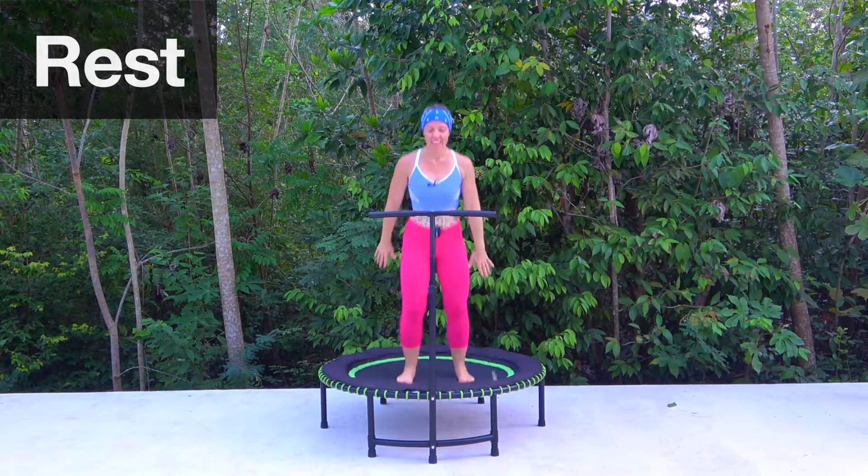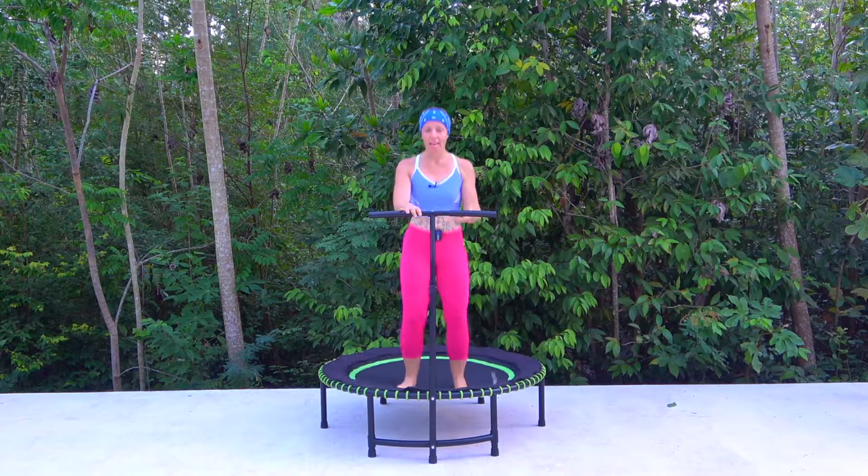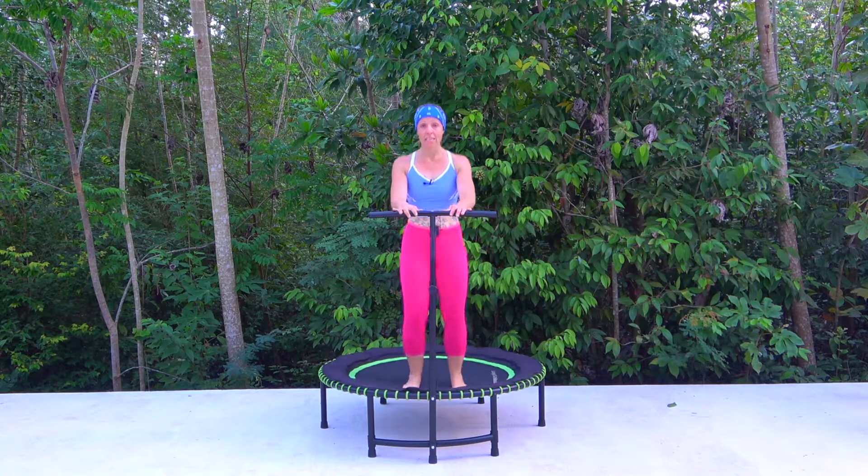Okay, awesome job! We are done — just take that little march. 20 minutes — how quickly did that fly by? How are you feeling? Do you have a little bit more confidence when it comes to your rebounder? I really hope so. Okay we're going to take a few stretches if you are happy to stay with me. If you've got other workouts planned, off you go, have a wonderful time, and thank you so much.